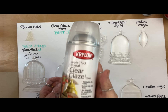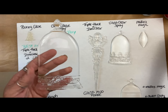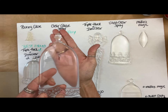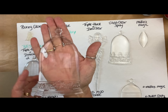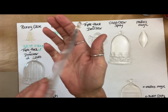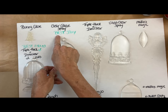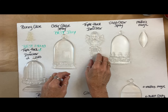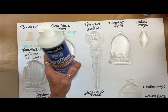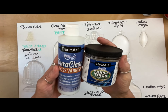By far, this Krylon Triple Thick Crystal Clear is the best. Do not buy it on Amazon — they're asking like $25 for it. I got mine at Walmart. This is hands down crystal clear. When I first sprayed it, I sprayed too much and it was foggy and frosty. But the bottle said to just wait for it to dry and do it again, and sure enough, it made it clear.